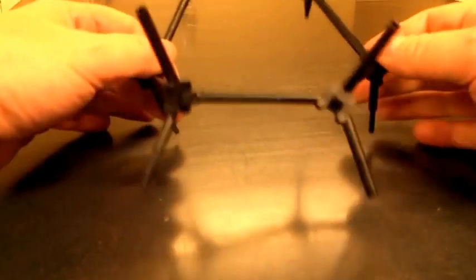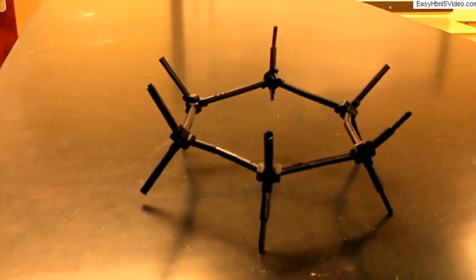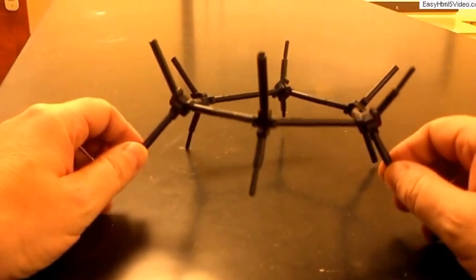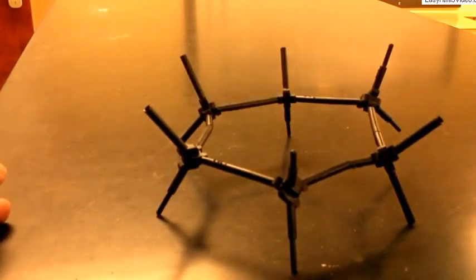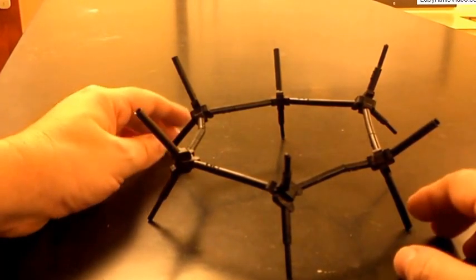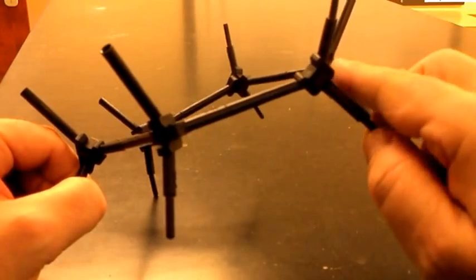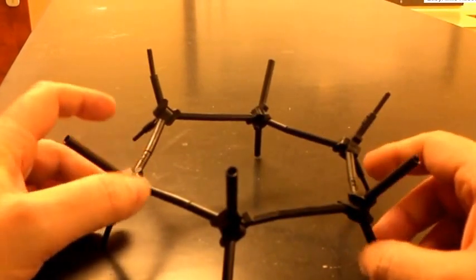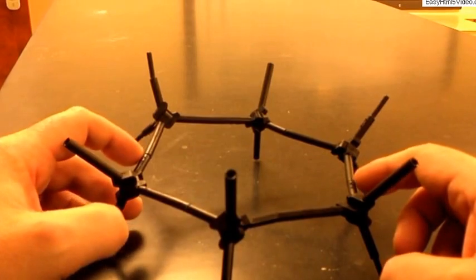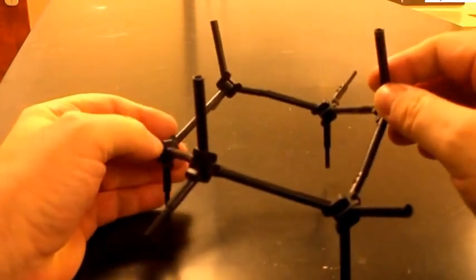We need to understand the actual relationships between all the different atoms. First, I'll show the molecule with all atoms in the plane — no attempt to show a chair or boat conformation. Each carbon has one valence touching the plane. Looking along the axis of each bond, each atom is eclipsed as you work around the cycle, and the bonds connecting the carbons are somewhat stretched and strained.